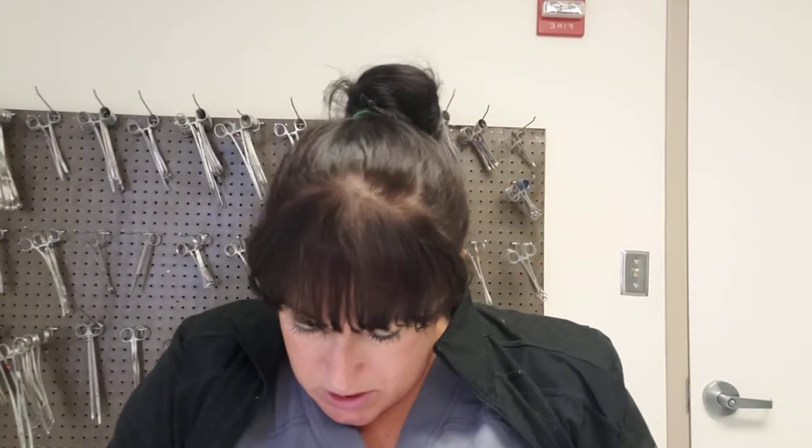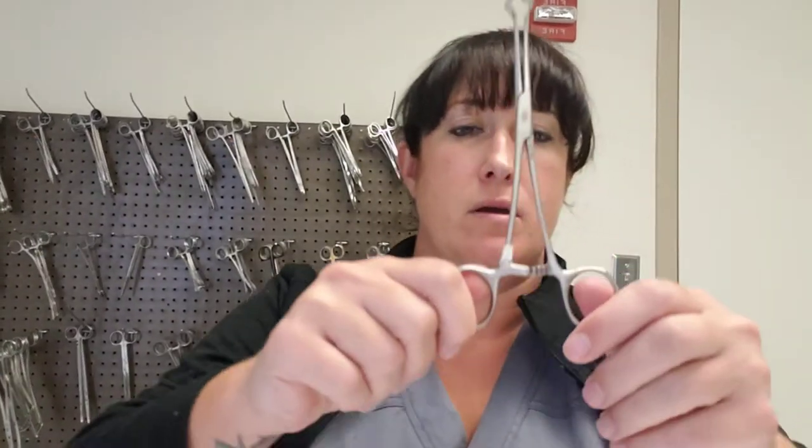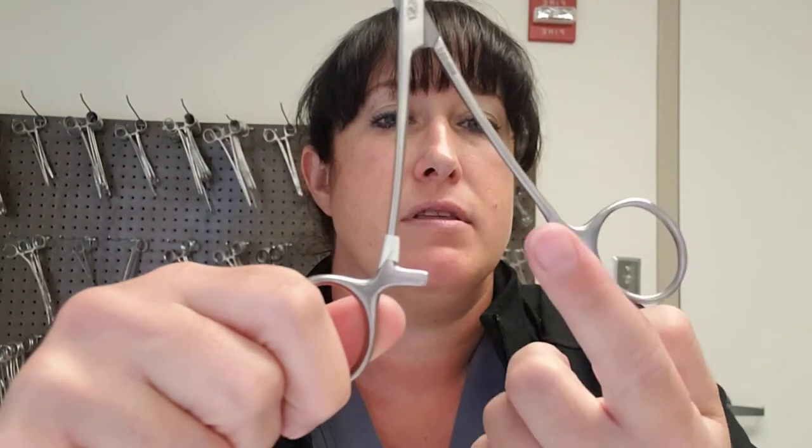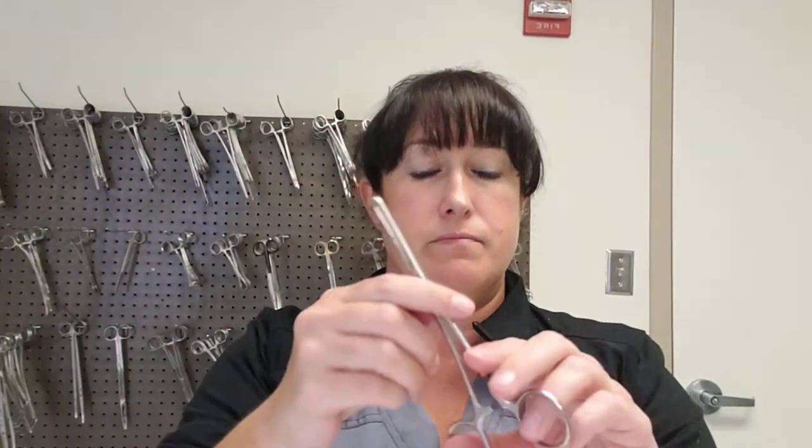Next are some of our holding instruments — ratcheted grasping and holding instruments, unlike the pickups which were not ratcheted. Ratcheted means they have a locking mechanism. The first one is the Allis clamp — also called Allis forcep. It is ratcheted, ringed, and the teeth are at the tip.